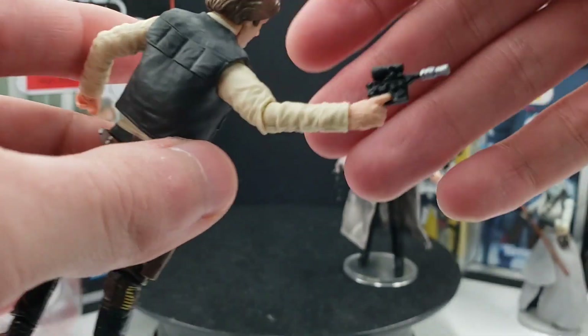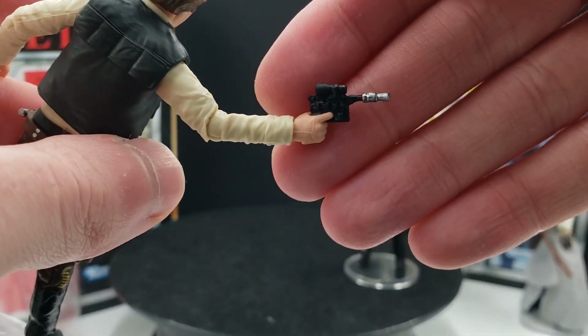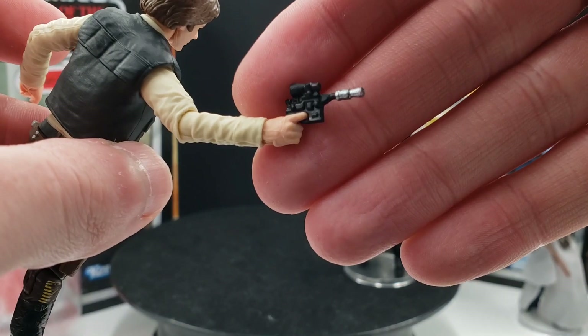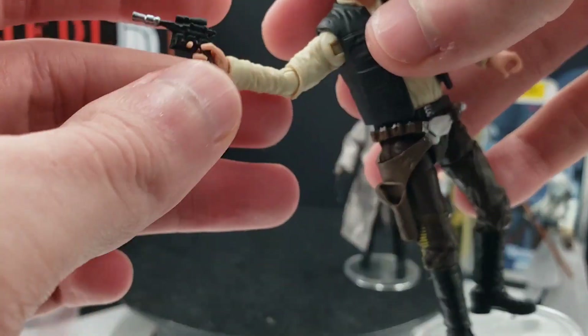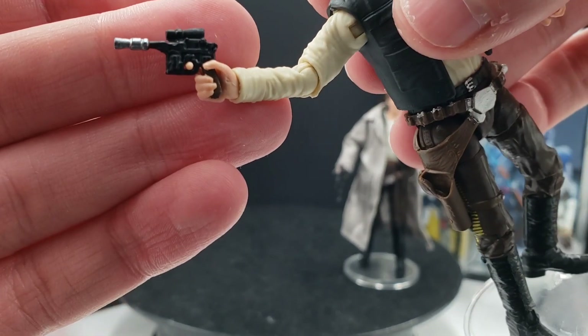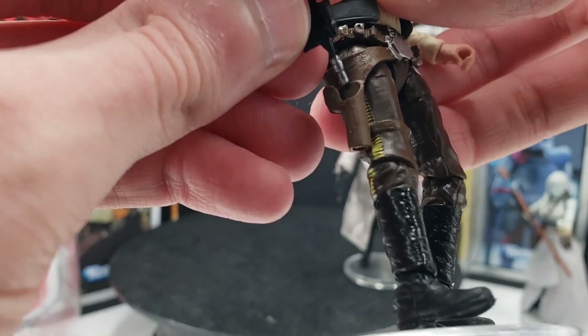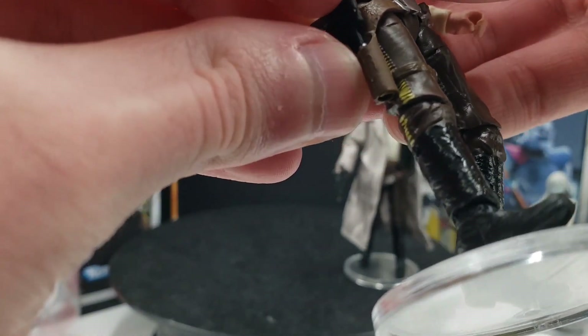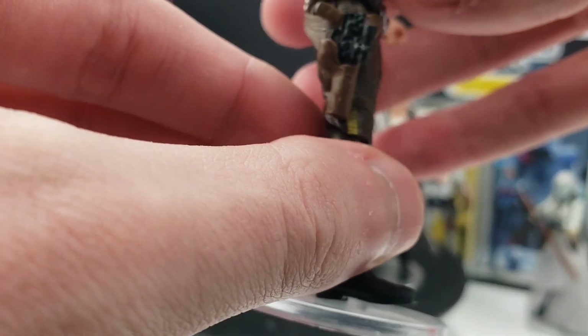For weapons and accessories, he just has his traditional blaster pistol, which I think is pretty much a repack of ones we've gotten before. Not much can really be said about it, but thankfully his finger does fit around the trigger, which looks pretty good. As for fitting inside his holster, yeah, it seems to fit pretty well.